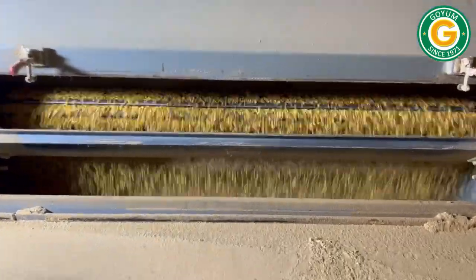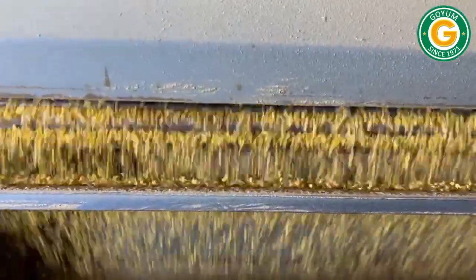The conditioned soybeans are passed through the flaker to produce uniform, thin flakes, which are essential for efficient oil extraction.